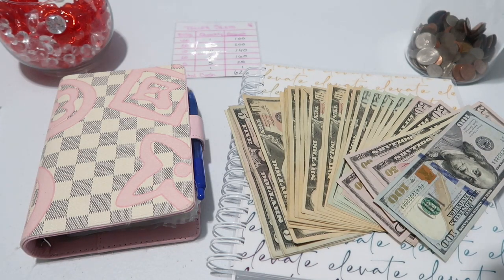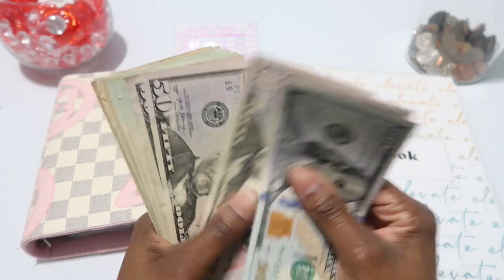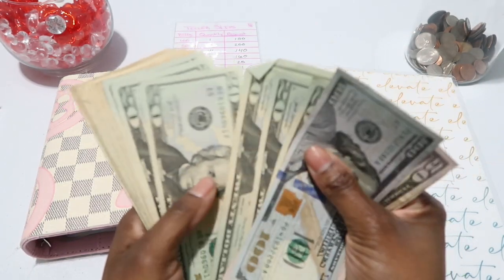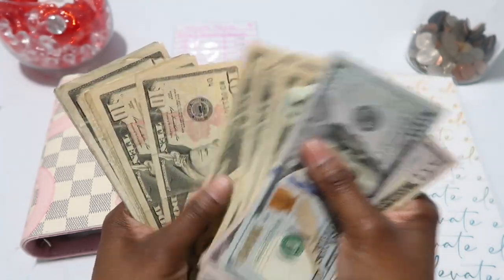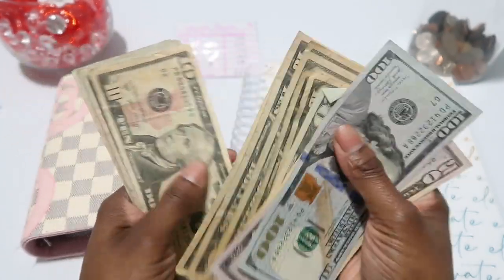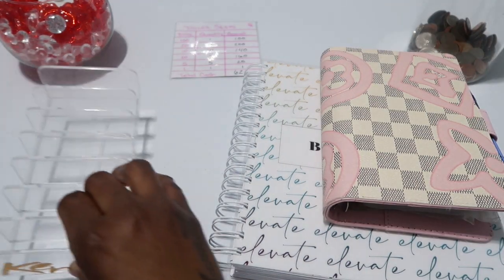First things first, we are going to count the bills: 150, 250, 300... 400... 500... 600, 605, 610, 615, 620, 625, 626. So we have $626. I'm going to go ahead and set this up in my cash tray.